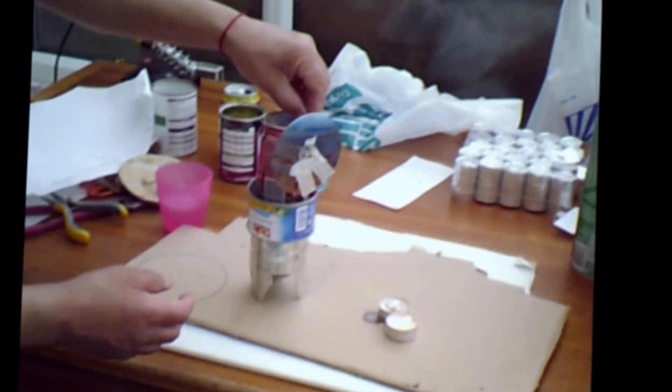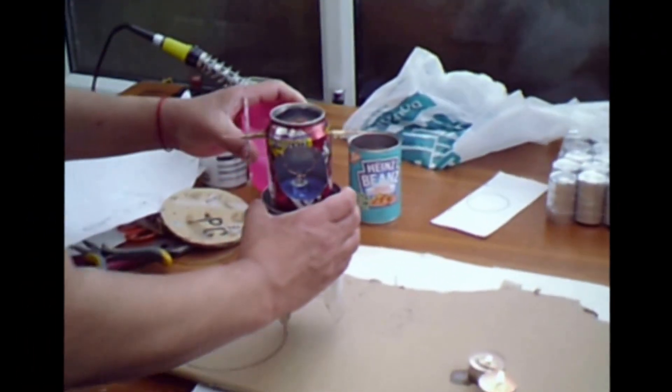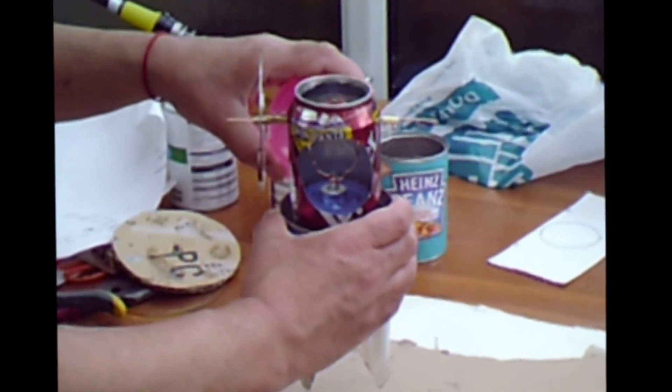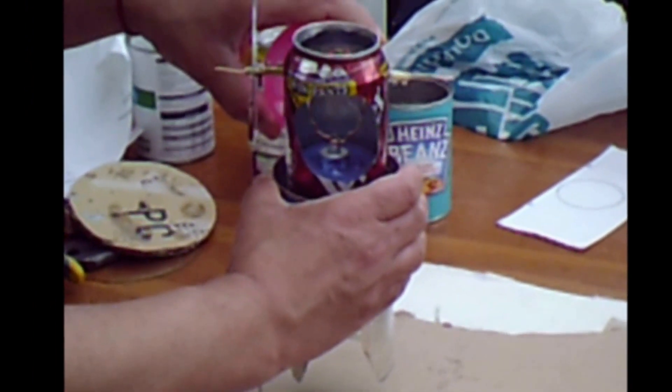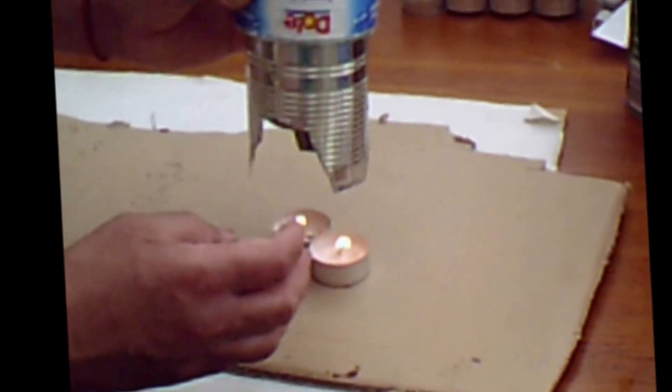Today's date is 17th of May 2012. I have made this engine, as you can see, made out of cans and everything else. It has been working earlier, so I'm just going to try it again to make sure it does work. You put cold water at the top there — it works by the hot/cold principle, you know.